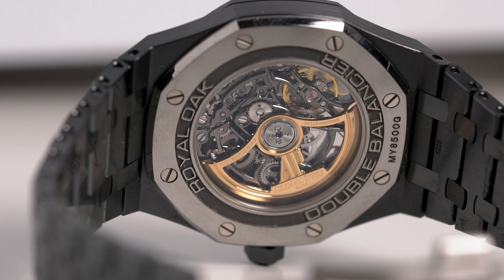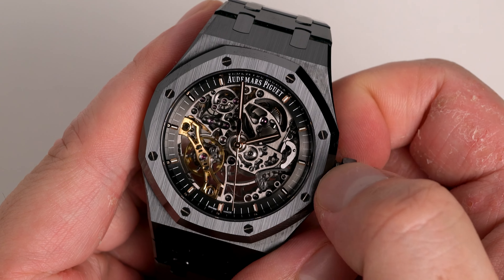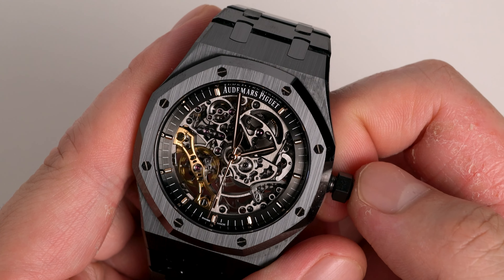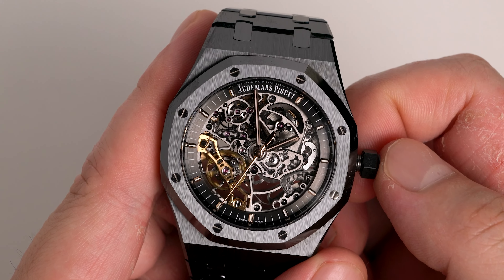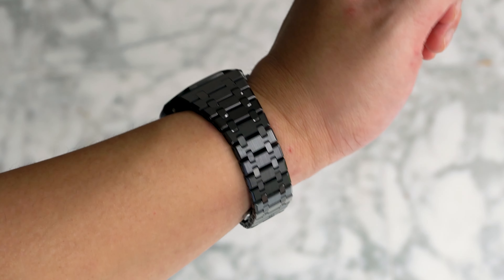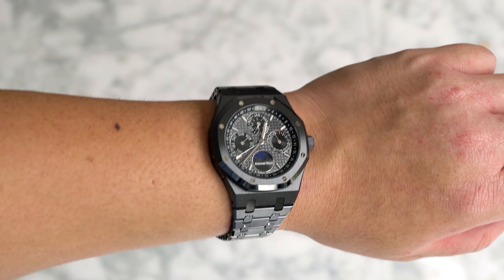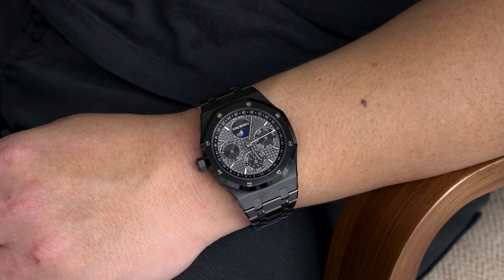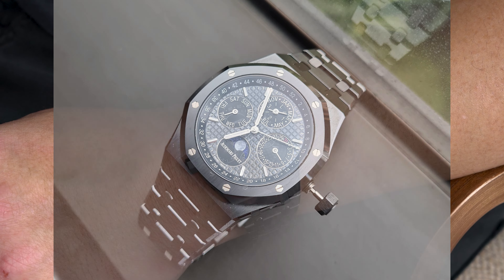So is this 15416CE the ultimate daily watch? For those that like their skeletons and live in relatively safe countries, definitely. The double balance wheel is in my opinion the most iconic modern skeleton, and the ceramic elevates it to another level. For those like me who aren't into skeletons, I'd say that the black ceramic perpetual is just that bit better. I've of course done a video review on that watch before, but it's currently away being serviced after the crown mysteriously fell out.